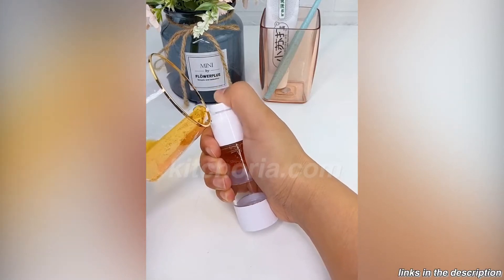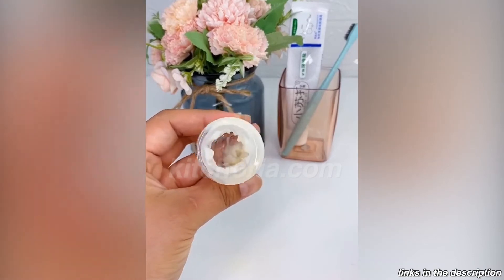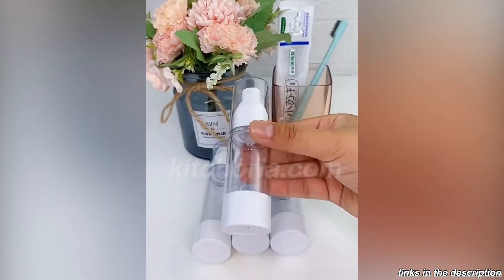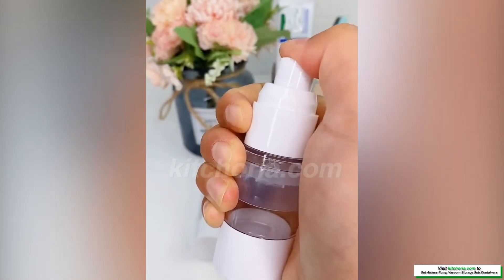It may look similar to cream dispensers you've used in the past, but under the surface the airless pump bottle design is a bit different. This airless pump delivery system is hygienic, consistent and simple to use.